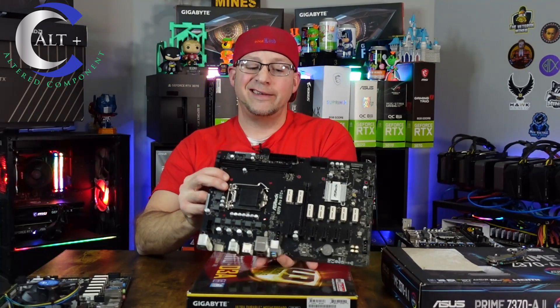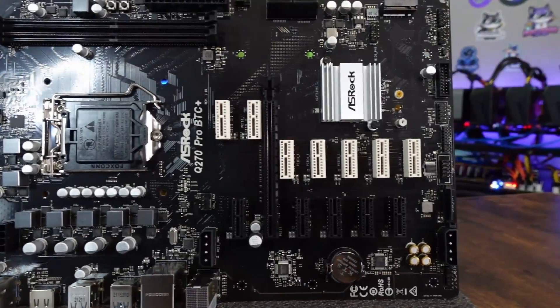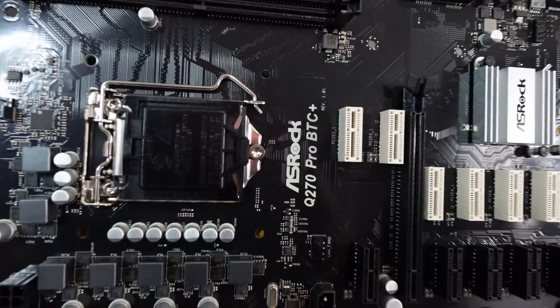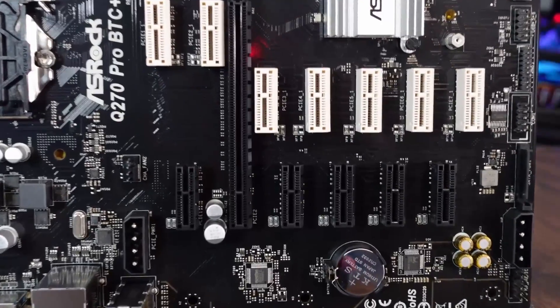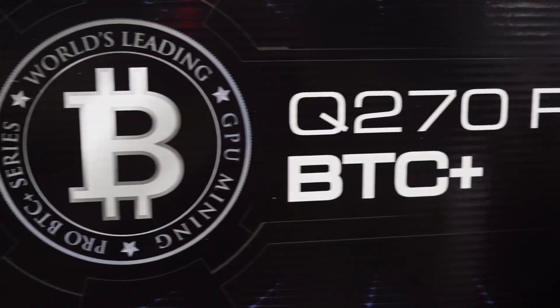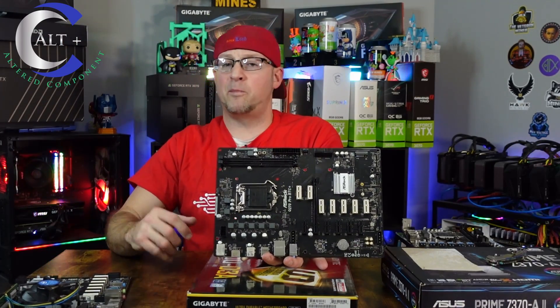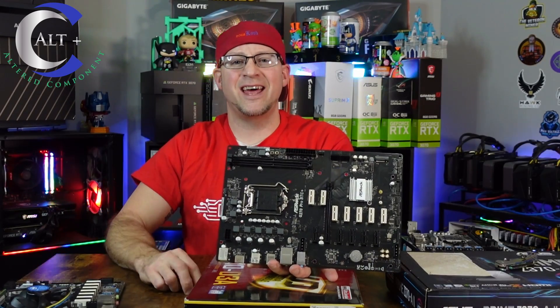So there you have it — all of my favorite motherboards, the ones I've used over the years, tried and true. By far my favorite is the ASRock Q270 Pro BTC Plus, and it only costs about a hundred bucks right now. Now is the time to buy. Make sure to check out the dedicated video I made on this board. Did I miss any? If so, put them down in the comments — what are you mining with? I think that about does it for today's video.